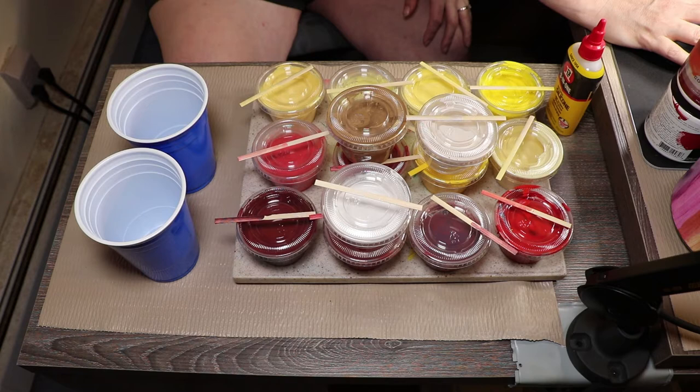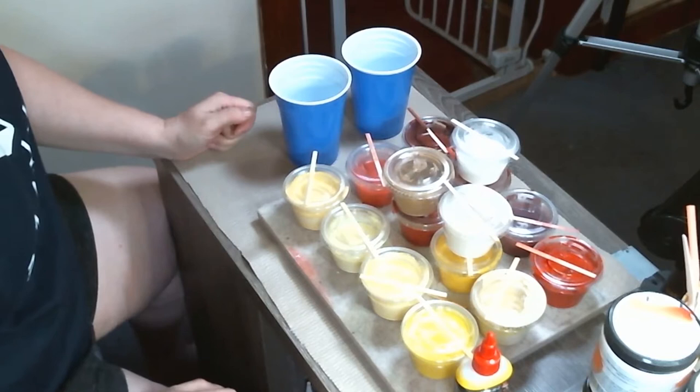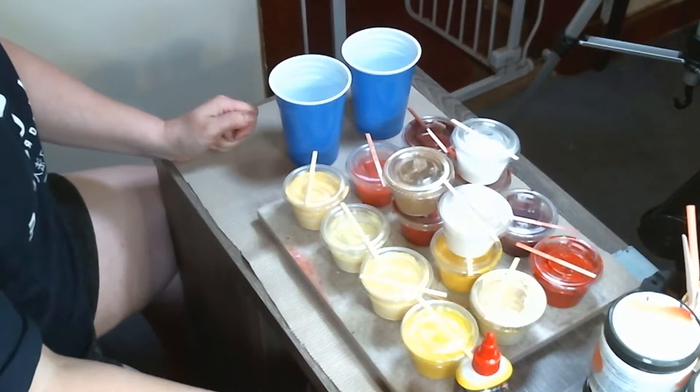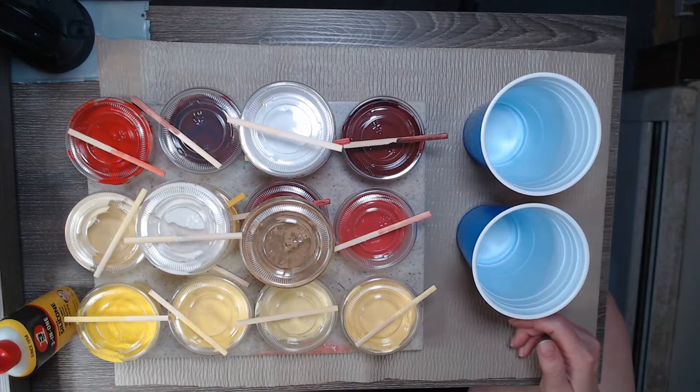It's going to be in reds and yellows — a lot of different shades of yellow and a lot of shades of red. There's also going to be two pour cups: one that will have all of the reds, the other will have all of the yellows. The colors were picked by the person I'm doing the piece for. I warned them ahead of time we may have some orange pop up, because that's what yellow and red make, and they were alright with that.